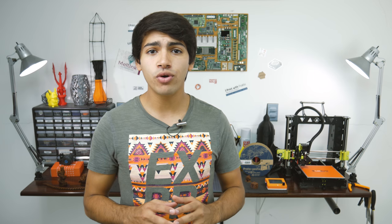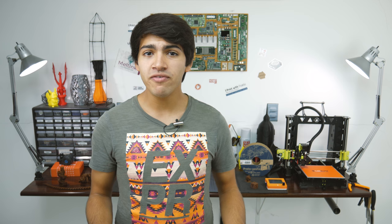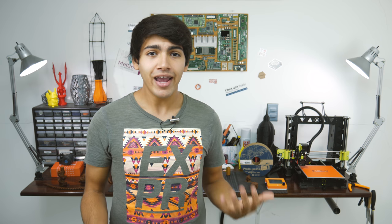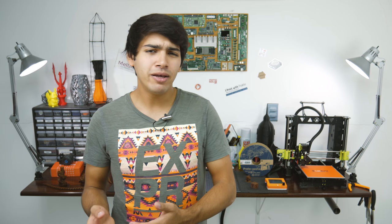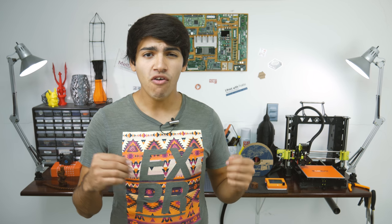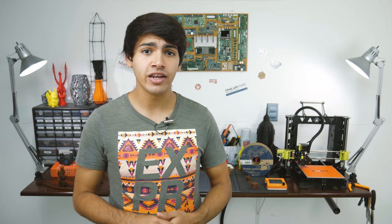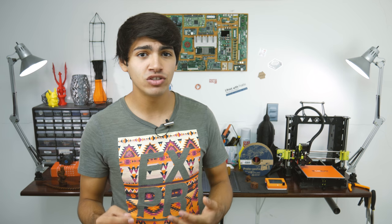If you don't know Proto Pasta, they are a US-based company that makes some of the best filament out there. They're famous for their carbon fiber filament and for this HTPLA, which stands for High Temperature PLA. It's basically a modified PLA filament that is able to withstand temperatures of up to 120 degrees after annealing it — twice the temperature normal PLA can take before it hits glass transition temperature and starts deforming.